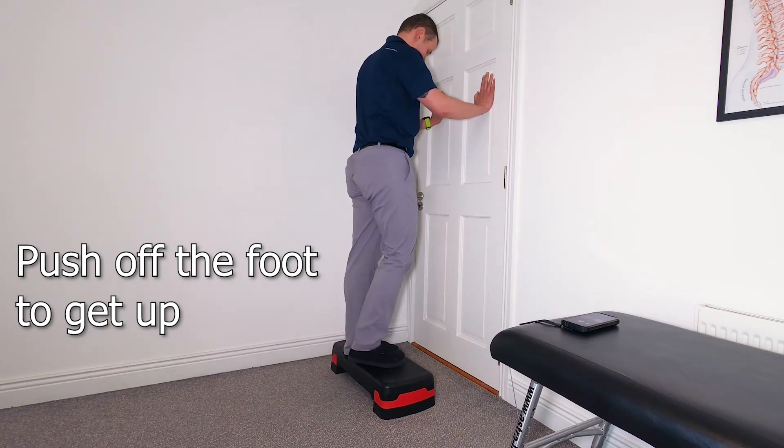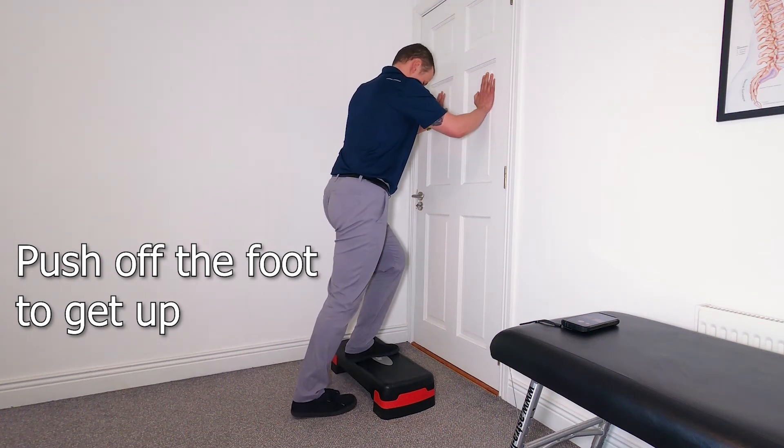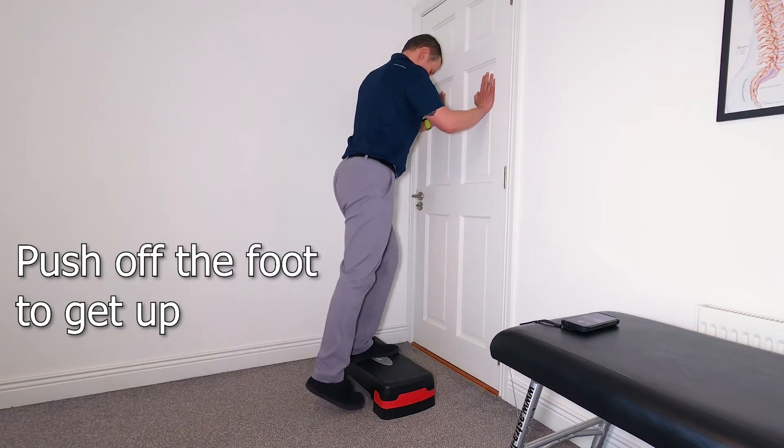Step down and back progression: you will start stepping down with one foot and using that foot also to help assist getting back up on the step.